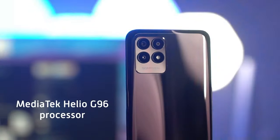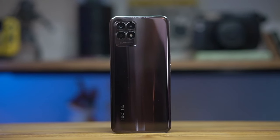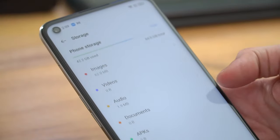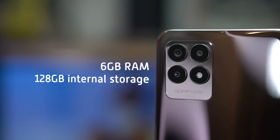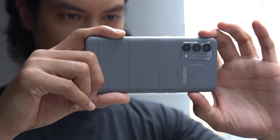With the 8i, Realme debuts its first Helio G96-powered device. It comes in two configurations, with ours having 4GB of RAM and 64GB of internal storage — which isn't a lot, but luckily the device supports expansion via microSD card. Users in need of more power can opt for the 6GB RAM variant paired with 128GB of internal storage. The higher model also offers 5GB of virtual RAM, meaning the phone can borrow memory from storage when it needs more processing power. Unfortunately, our model doesn't have this feature, but if it's anything like the Realme GT Master Edition, you're in good hands.